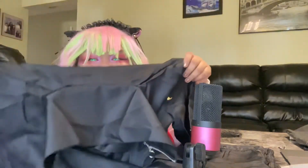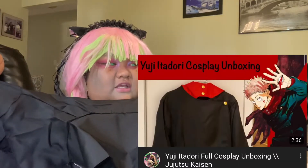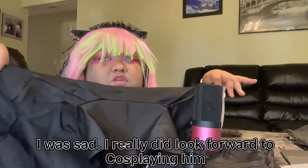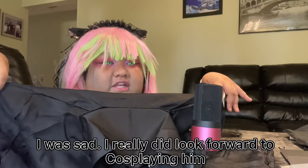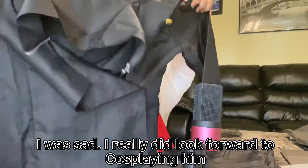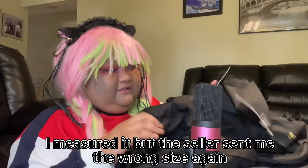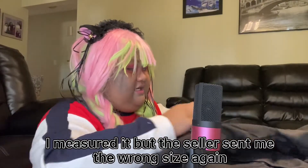I actually believe this is the right size. Normally whenever I get cosplay it's always the wrong size — for example, my Itadori Yuji from my first Jujutsu Kaisen unboxing was really small. But this one I feel like it's the right size. I'll measure it later, but I really think it is.